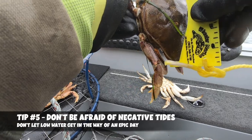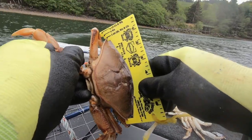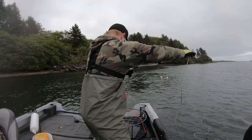Tip number 5 is to not be afraid of negative tides. In the summertime on the Oregon coast, we get some negative tides where the water is way out and you can see a lot of the bay's sandy and muddy areas. Don't be afraid to go crabbing on those days. The biggest tip with negative tides is to give it a little longer for the water to come back in, because the crabs will come in on that incoming tide. For example, if you have a 9:30 low tide, wait a couple hours and start crabbing around 11:30. Always be very cautious with low tides — make sure you don't hit a sandbar and that you have enough water, as my grandpa found out the hard way a couple of times.